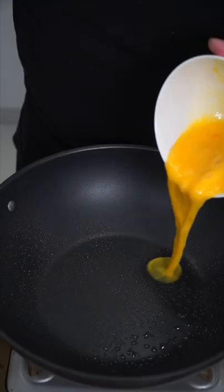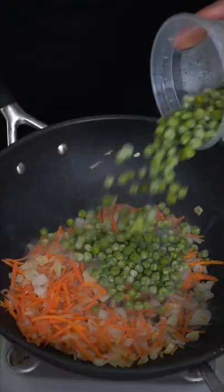For this last step, if you have a wok, use it. Two beaten eggs. Remove when tender. Add onions and carrots. When softened, add peas and garlic.